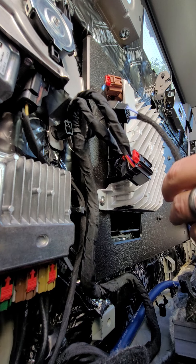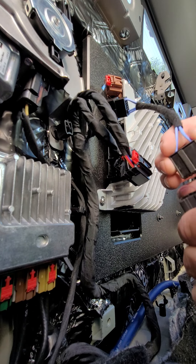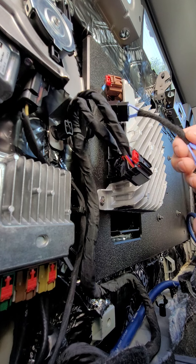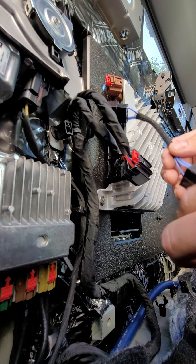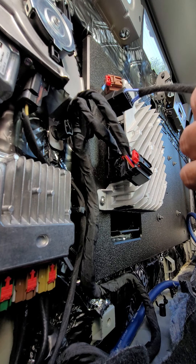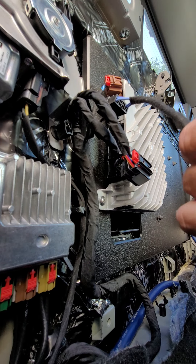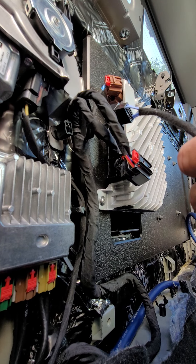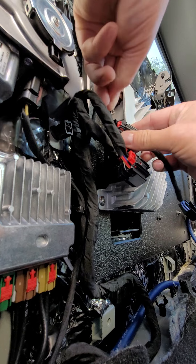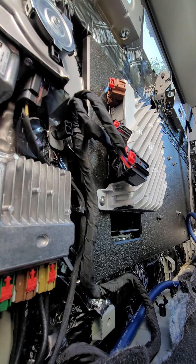My stepdad used to call this a smoke test when he would help me with stuff like this. I'm assuming this just clicks right in here. That's a totally different type of connector, so we don't want that one. Doesn't look like that's going to line up very well. Yeah, I'm not sure what happened there — that's not going to work. I think we did this wrong, so let's pull this back out and see what we did wrong here.